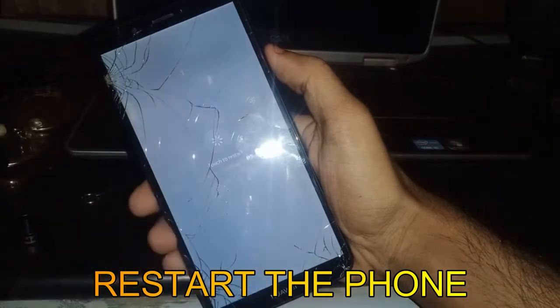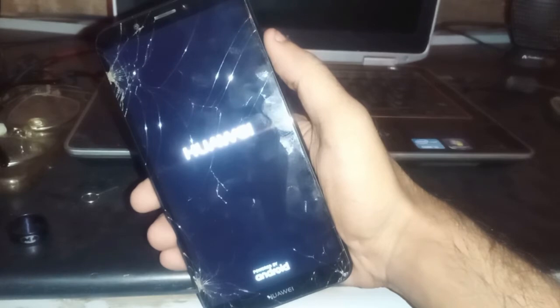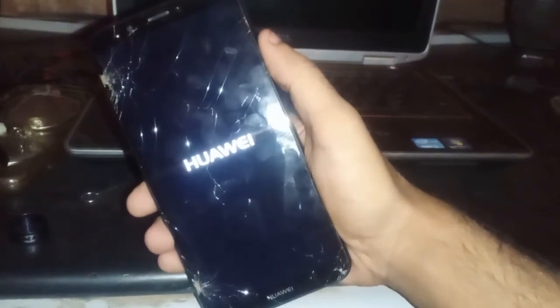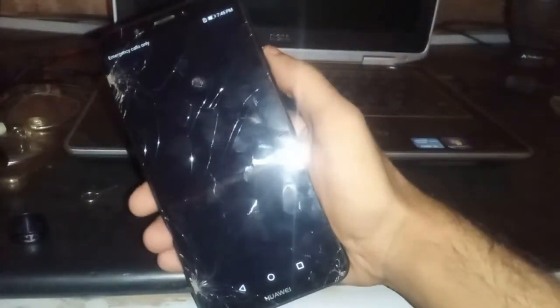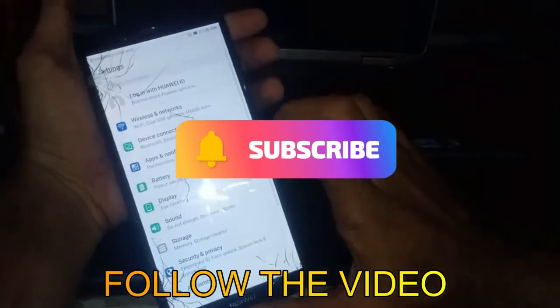Restart the phone. Wait for the phone to boot up. Continue to follow the video and please like and subscribe.